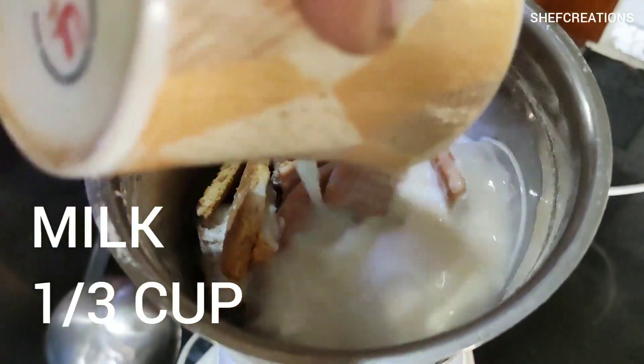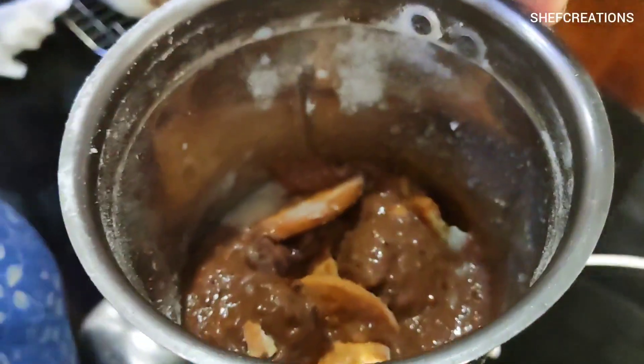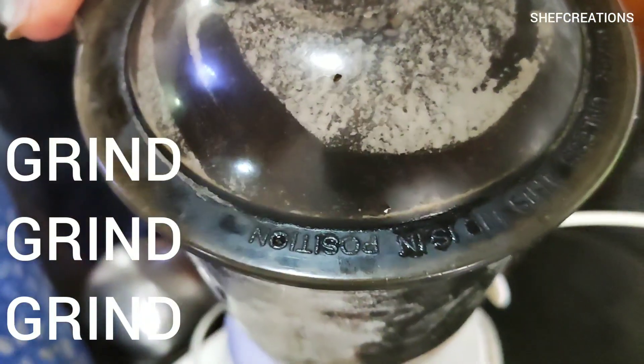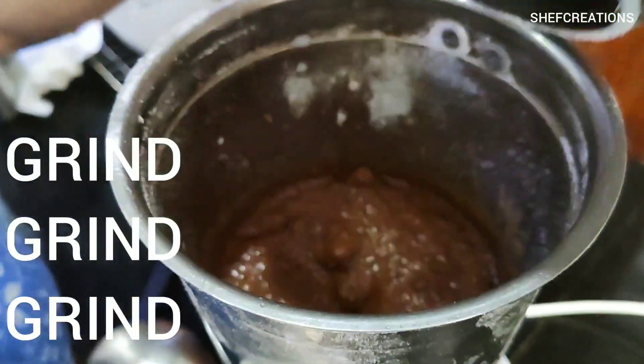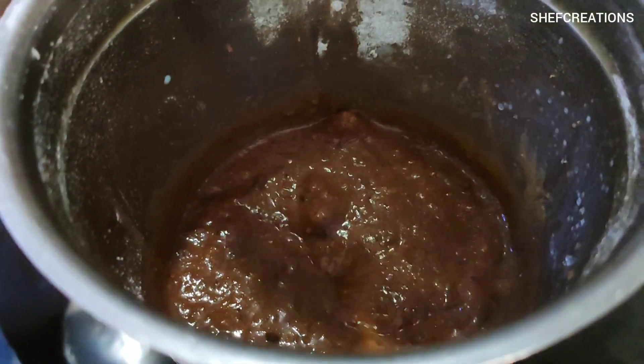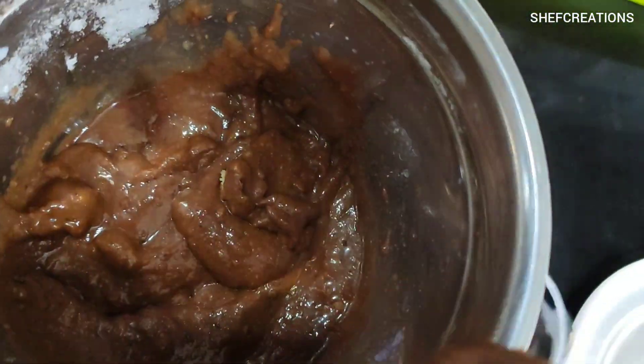Since the mixture seems very dry, I will be adding one third of milk again and grind it really well. Keep checking the batter from time to time until it's lump free and super smooth.